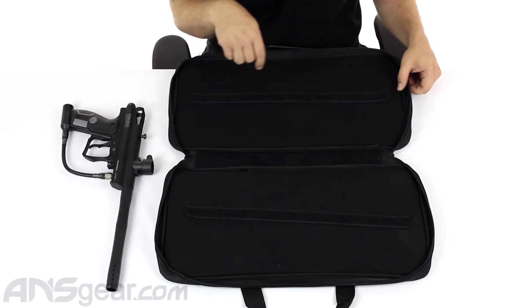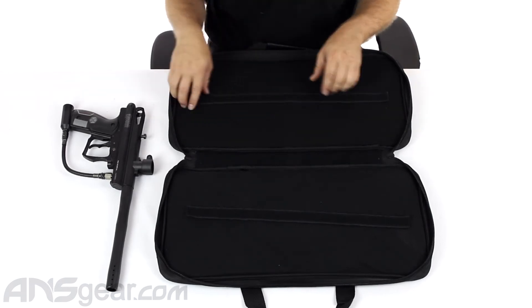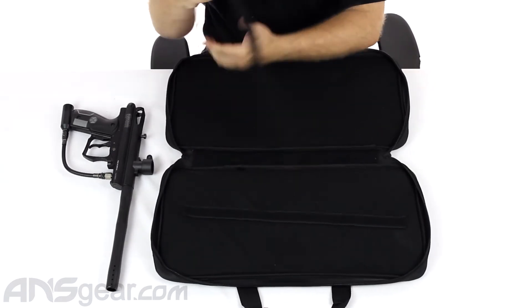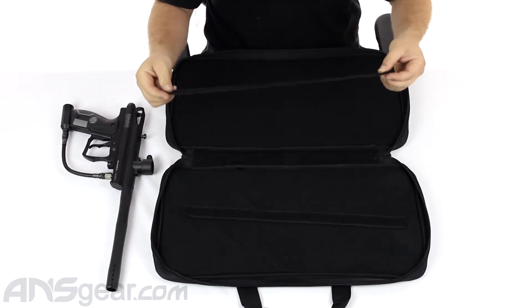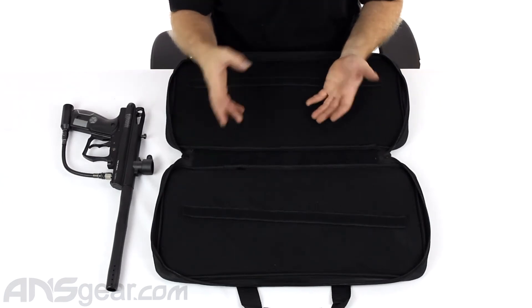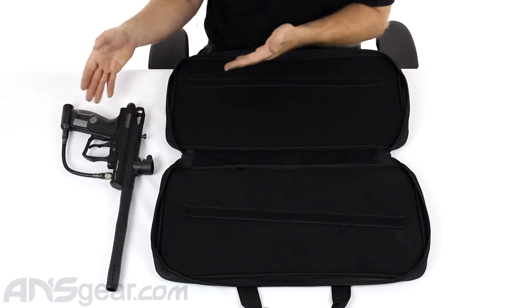There are no extra pockets on the inside, just the microfiber and two pieces of Velcro. They give you these long strips of Velcro, and I'm assuming it's so that you can cut them down and configure it to fit whatever gun you're putting in there.